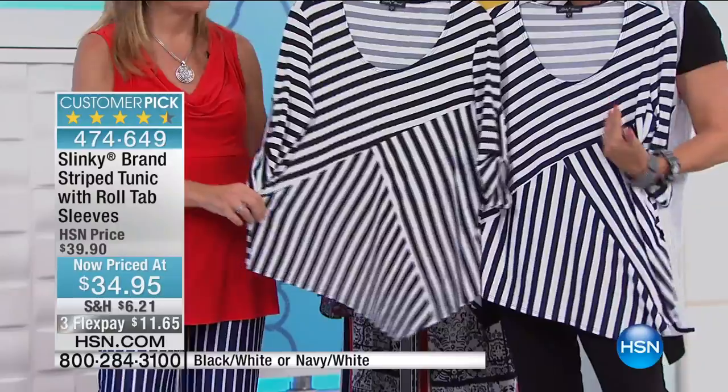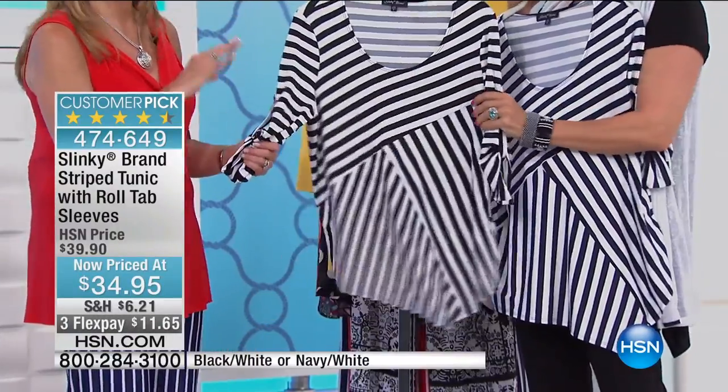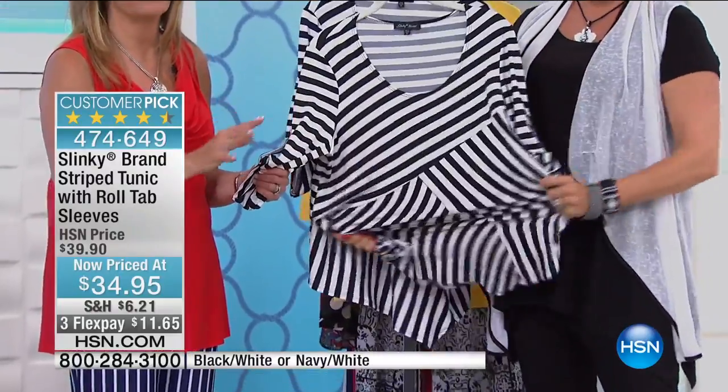Look at that asymmetrical and the way you've played with all your verticals. Well done. And of course, this amazing fabric. This is the most slenderizing striped tunic you will ever put on your body.